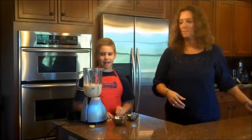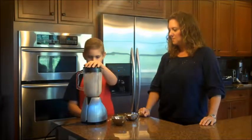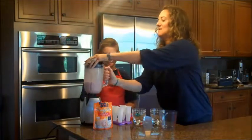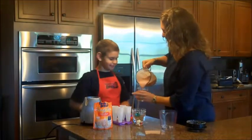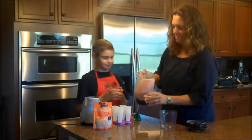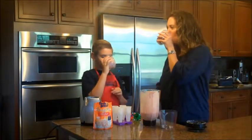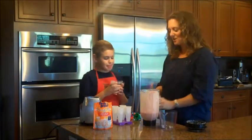Now it is time to blend. It's time to taste. Looks good. Cheers. This is epic. Delicious.